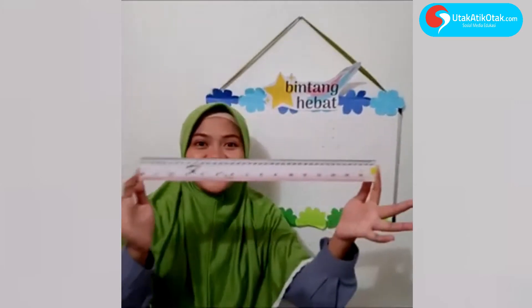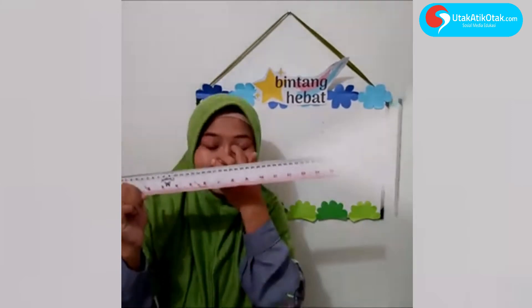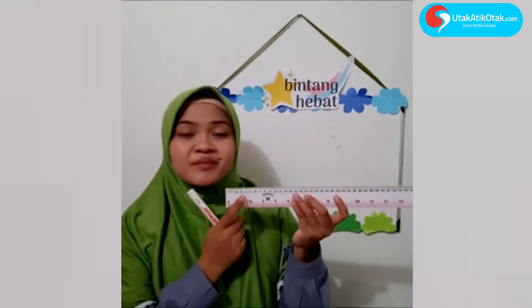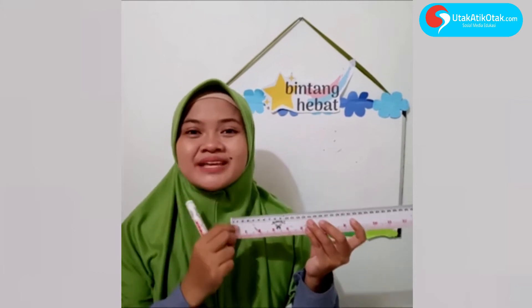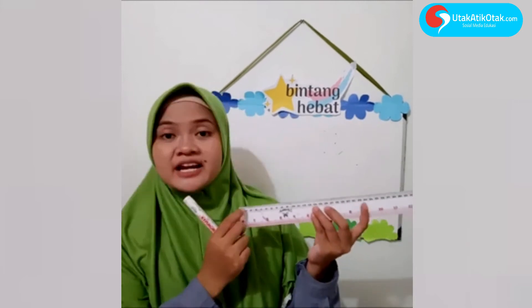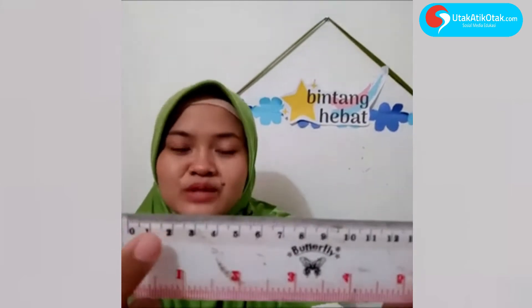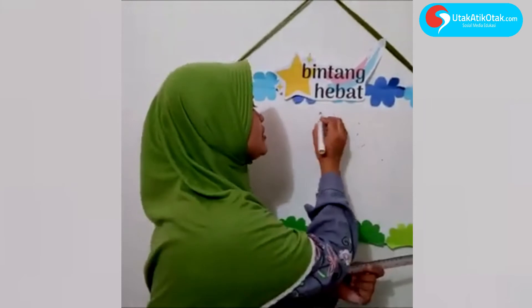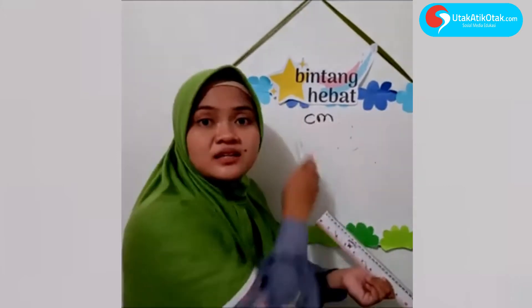Hari ini kita akan belajar tentang — benda apa ini? Iya benar, ini penggaris. Jadi ayah bunda tolong ya siapkan penggaris untuk anak-anaknya. Anak-anak sekarang kita belajar untuk mengukur dengan menggunakan penggaris. Setiap penggaris diakhiri dengan kata sentimeter — itu namanya satuan. Satuannya pasti sentimeter. 0 ke 1 itu 1 sentimeter, 1 ke 2 juga 1 sentimeter. Sentimeter disingkat dengan huruf C-M. Nanti anak-anak akan belajar lebih banyak lagi tentang sentimeter ini di SD.